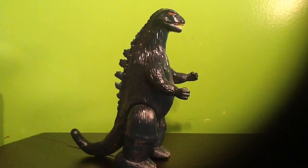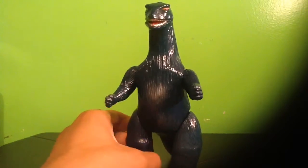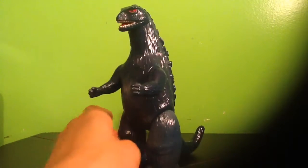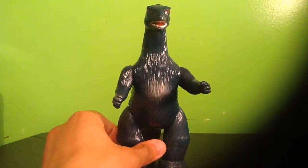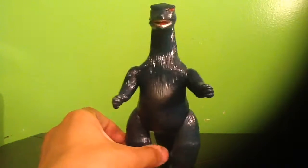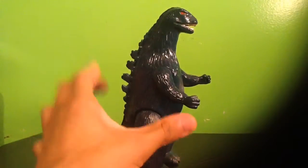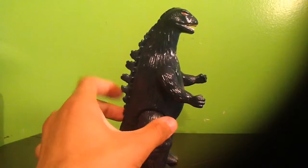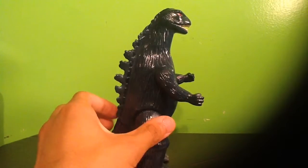I remember once on eBay I saw this for like a few hundred dollars. And I remember a store in New York — Toy Tokyo — that store had a few of these, however they were in a much larger scale. This is an 8.8-inch scale, while some there were 12-inch or even larger, also for a few hundred dollars. That was actually where I got my Bemular figure that same day. But those were really out of my price range.